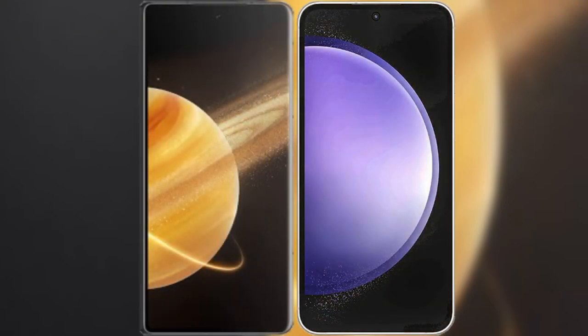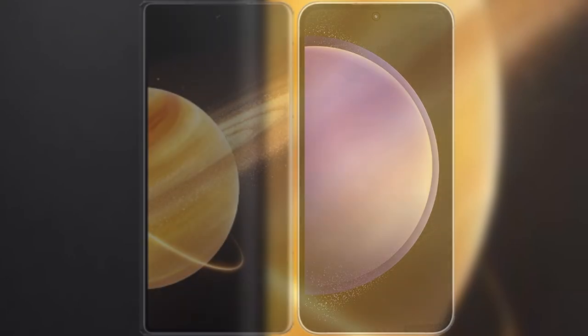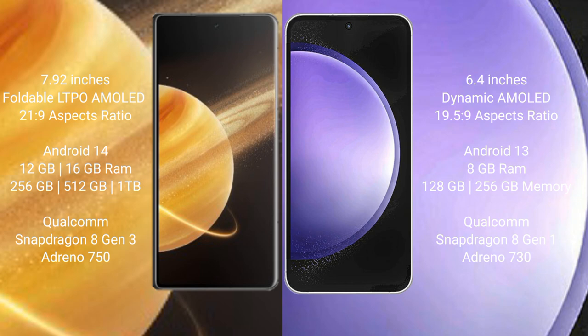I will compare the new Honor Magic V3 with Samsung Galaxy S23 FE. Honor Magic V3 features a 7.92-inch foldable LTPO AMOLED display with Face Security 21.9, while Samsung Galaxy S23 FE has a 6.4-inch Dynamic AMOLED display with Face Security 19.5.9.